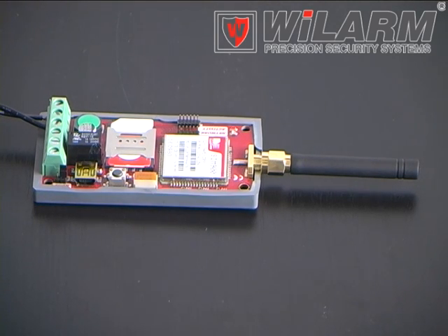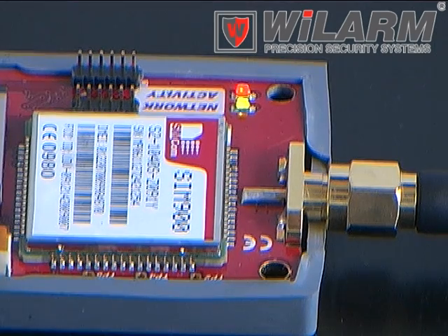Insert the SIM card and connect the cables into the terminal contacts. Connect the power supply — the two LEDs show that the module is operating. The number of blinks of the green LED indicates the network signal strength.